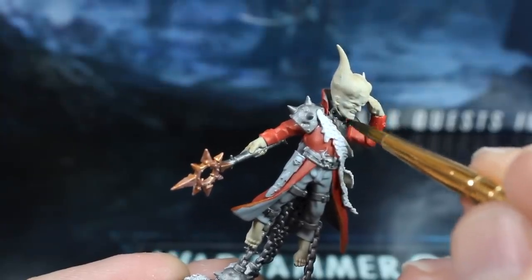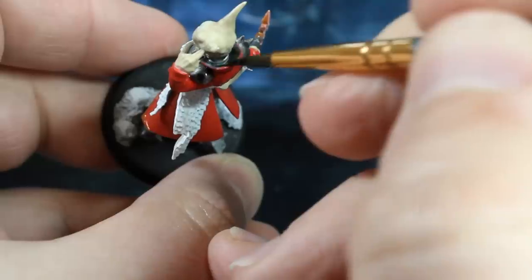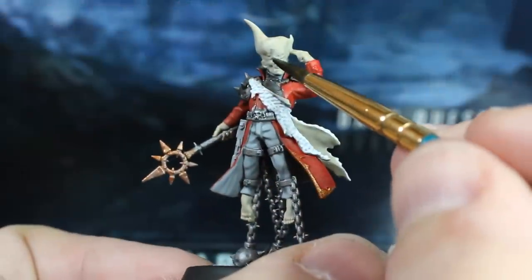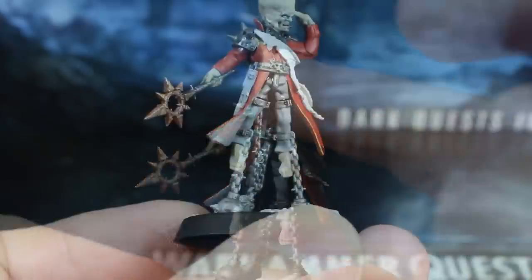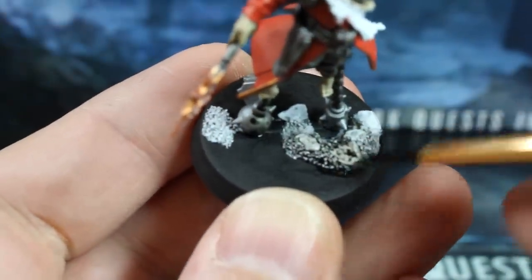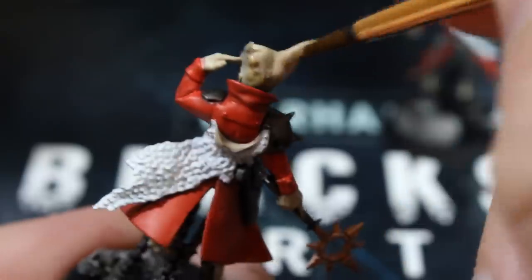Cover the trousers, the armour plates, and the shafts of their staffs. And don't forget the undershirt collar around their necks, as well as the lining of their coats. While we've got our black wash out, sparingly apply a little to their eyes and mouth to start building up easy detail. We'll also use our black wash to shade the rubble on the bases if you added any. It's really hard to get your brush into their collars without accidentally getting black wash on their big bulbous heads.